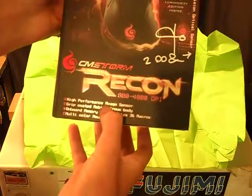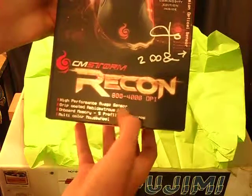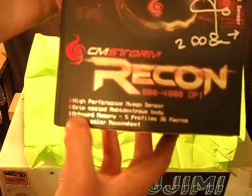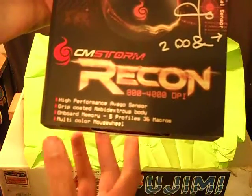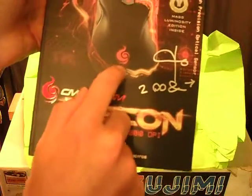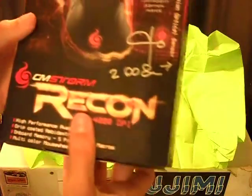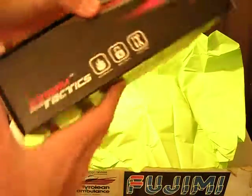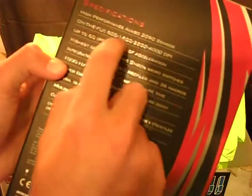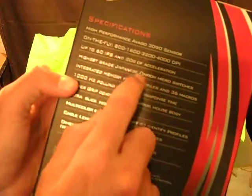It says: high performance Avago sensor, grip-coated ambidextrous body, onboard memory, five profiles, thirty-six macros, multi-color mouse wheel — it does have multiple colors, and you'll see the mouse in a little bit. It has a very high DPI. I'm probably only going to use about 1800, because I don't like very high DPI — I like to have control with large mouse movements.